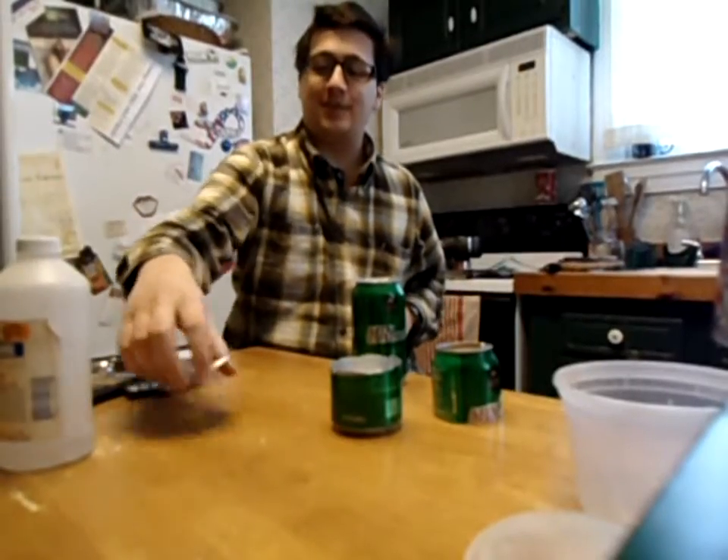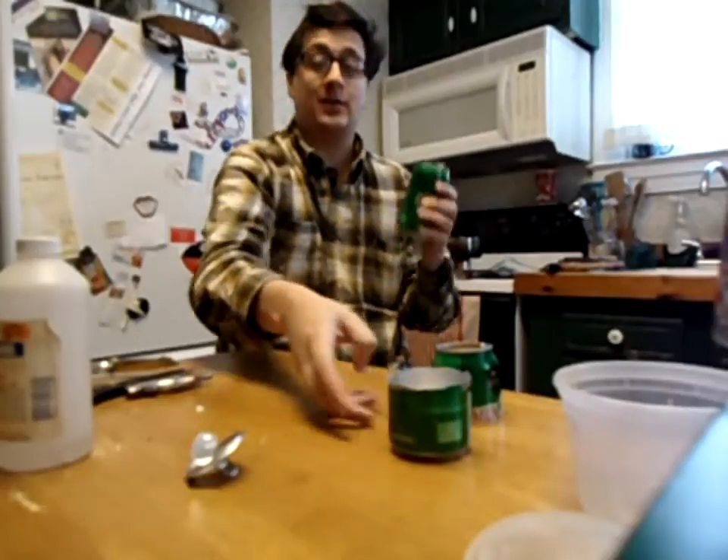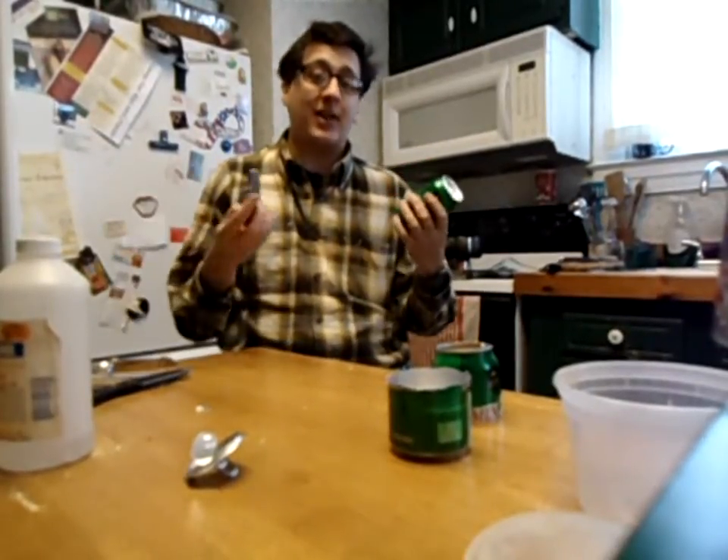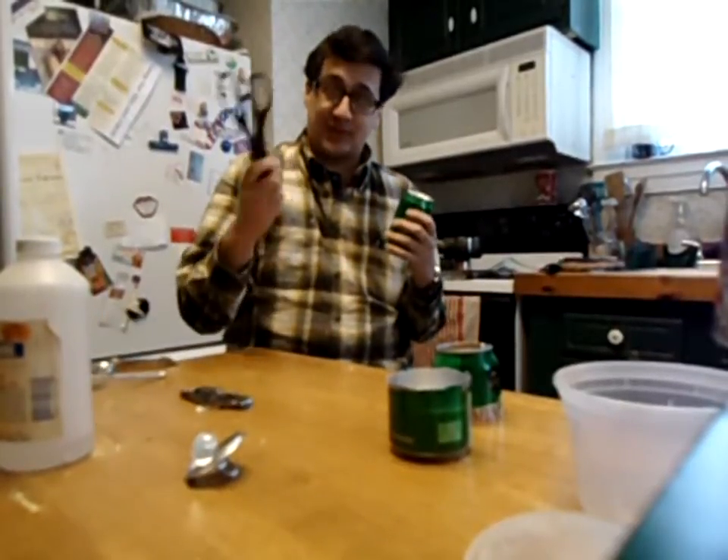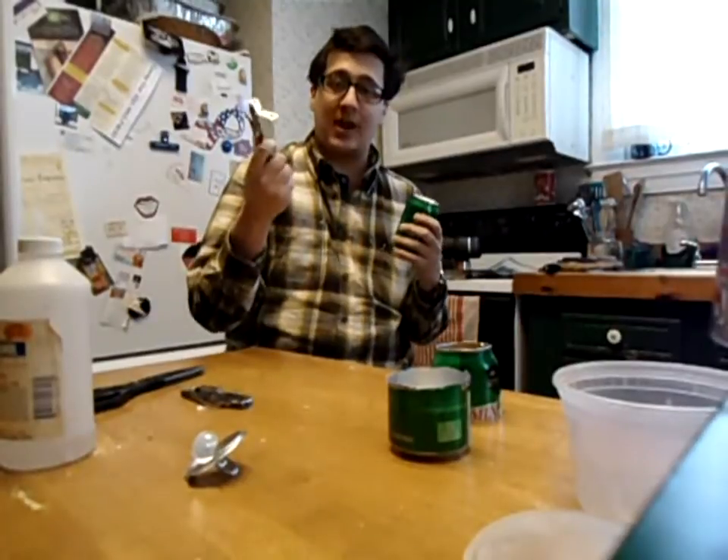For this trick, you're going to need just an empty soda can and a knife, a lighter and rubbing alcohol. That's pretty much all you need. However, to make things simpler for me, scissors and a manual can opener.